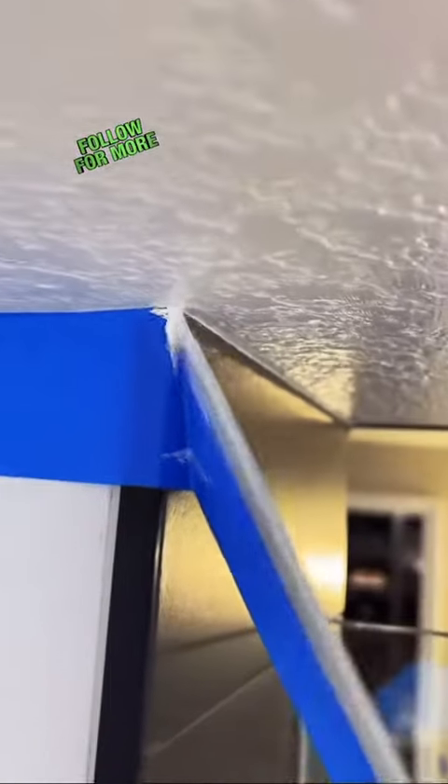As you can see right there, the clear caulk did bleed a little bit, but like I said, once it dries it's going to clear up and you're only going to see the paint line.